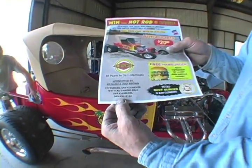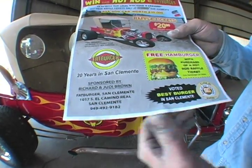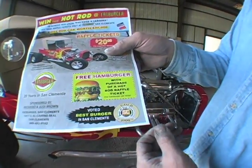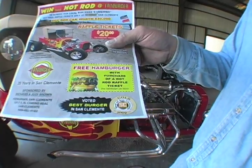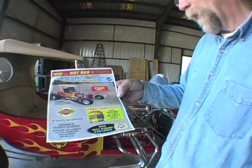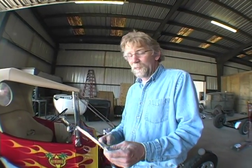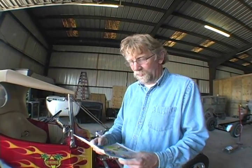Here's how you get your tickets — you can give Richard a call. If you're in San Clemente or out that way, you purchase a ticket and you can get a hamburger too. It's twenty dollars for a ticket, and it's going to be given away at the end of June. It's time to put this thing on the truck.